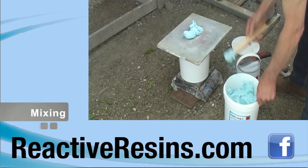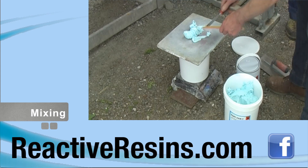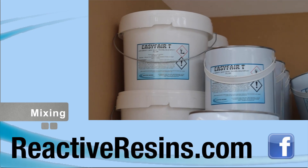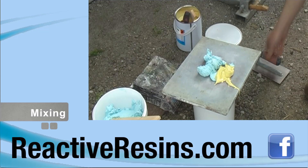Weigh out the components accurately on a board. Use digital scales to ensure accurate measures and therefore good results. It's essential to use the correct proportions of resin and hardener paste to obtain maximum heat resistance.